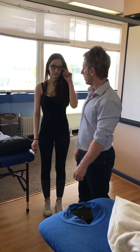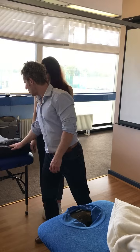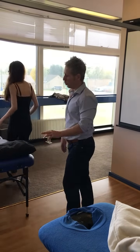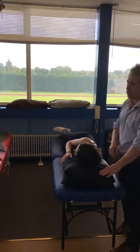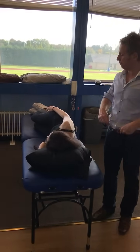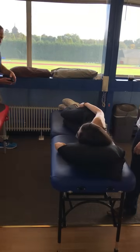Let's have you lie on your left side, facing that way. So let me just show — this is a nice little way of trying to reduce some potential impingement in the shoulder. As we're assessing, we are treating.